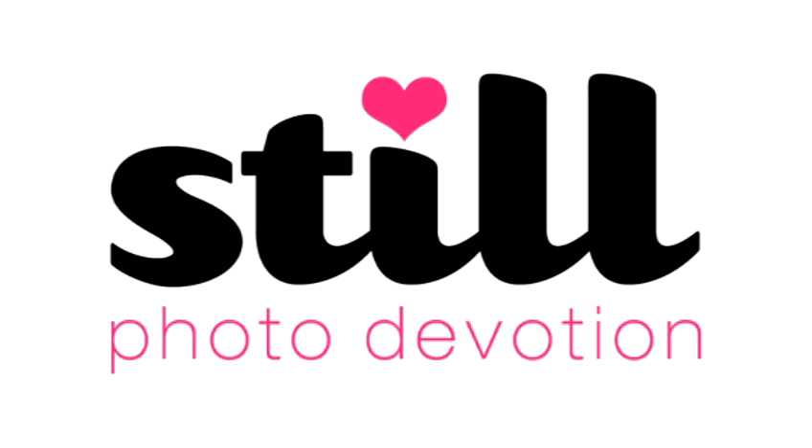Hi and welcome to Still Photo Devotion Photo Tutorials. This is my first tutorial and it is whitening teeth and brightening eyes.